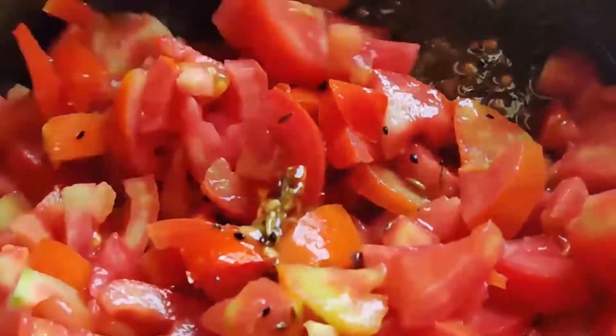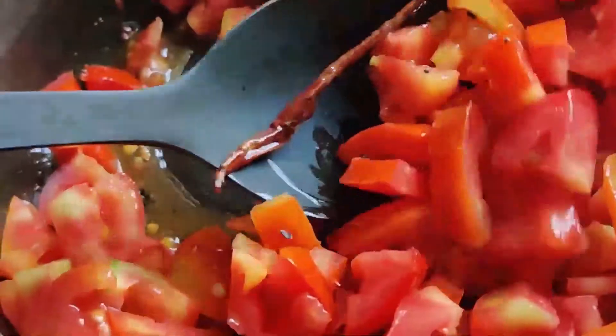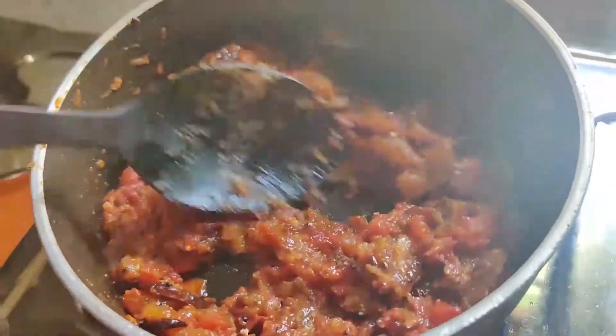Two years back, I attended a feast at one of my friend's house in Kolkata, where I had this amazing chutney made out of tomatoes and dates. I took the recipe from his mother, tried it at home, and since then it has become an important side-serve dish at my family gatherings.